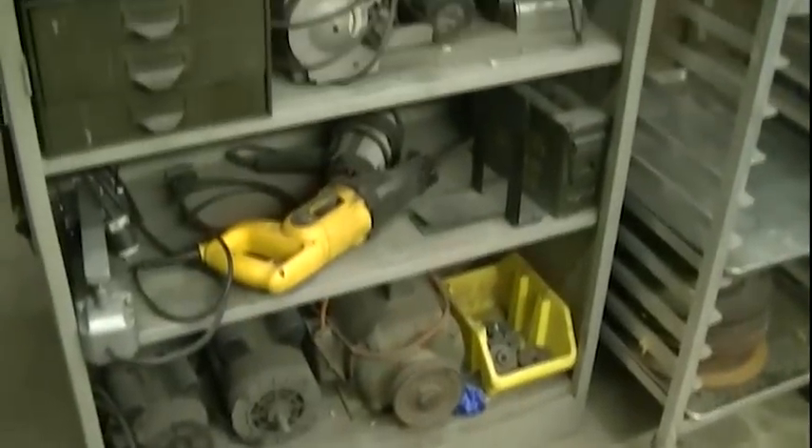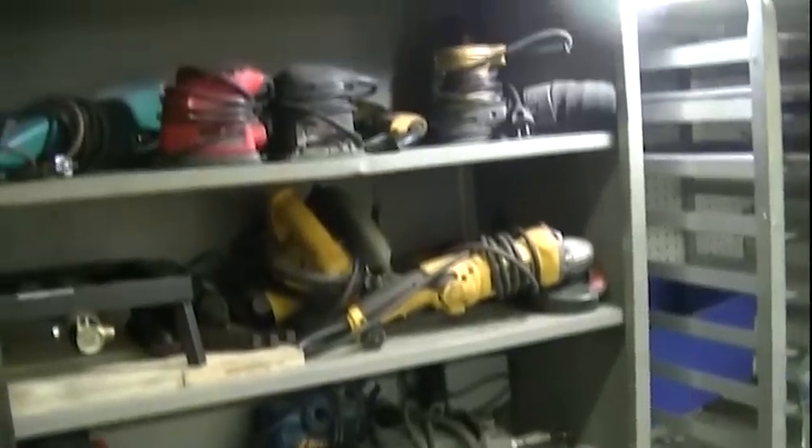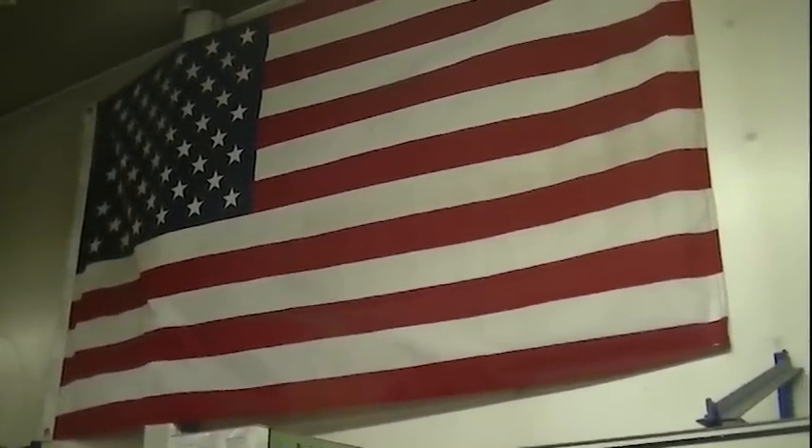And there's Dana one more time. And over here — this is where we store all of the corded hand tools. More storage. And last, most important — if you happen to live in this country anyway — every shop should have a flag.